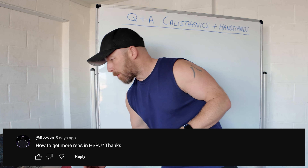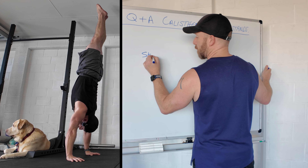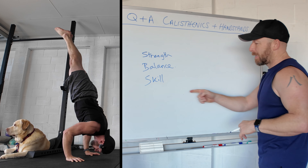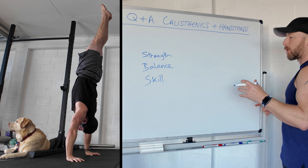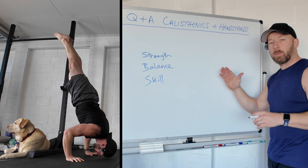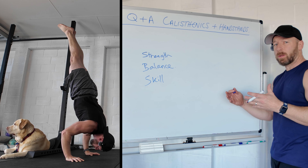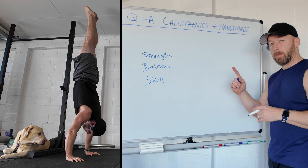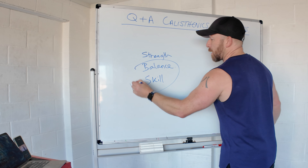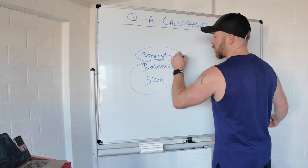Number two: how to get more reps in a handstand push-up. That depends on strength, balance, and the skill of the movement. Understanding the skill is a big thing — if you know how to use overbalance to help you out of the bottom, it makes it ten times easier. That's why I can do ten to fifteen handstand push-ups in a row while someone just as strong can only do one. Good balance plus using the overbalance equals way more reps.